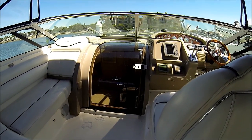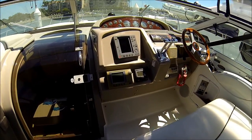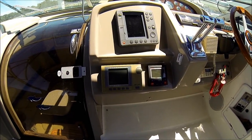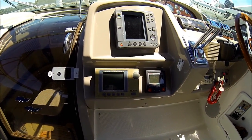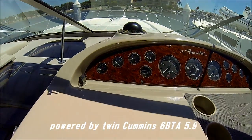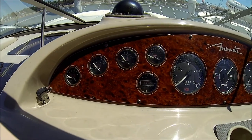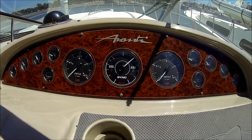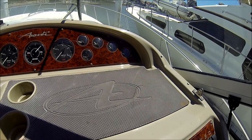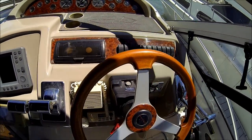There's our centerline cabin entryway door, and right here at the helm we have our electronics — Raytheon RL70 — and we have an autopilot also. The upper portion of the helm gives us our gauges; we're showing about a thousand hours. There's a nice area here for binoculars and all of our switches are right there at our controls.